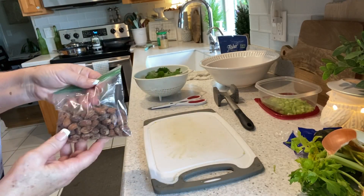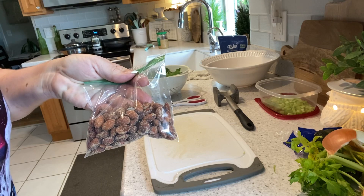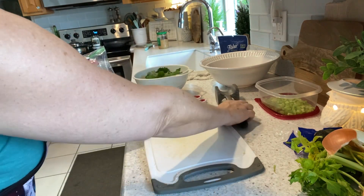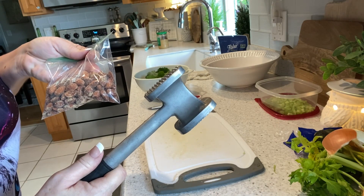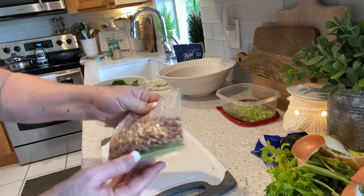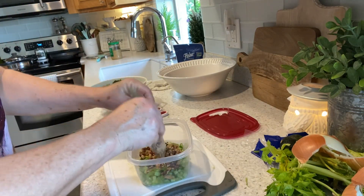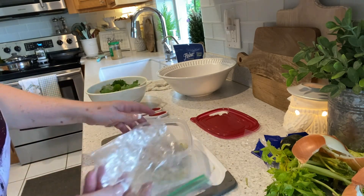I wanted to show you a little trick. I don't like using a nut grinder because I don't have one dedicated just for nuts. So when I want crushed or chopped nuts, I put them in a bag and smack them with my meat mallet — done in like three seconds and you don't have to wash a grinder. Those are smoked almonds, by the way, and they're going in the curried turkey salad.